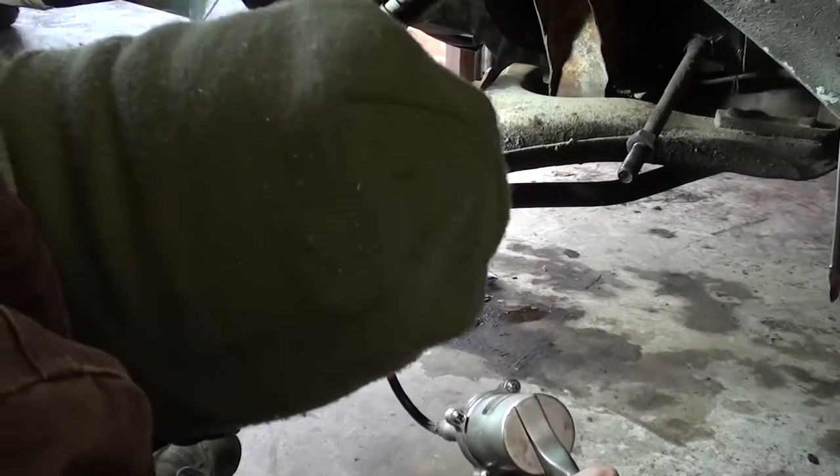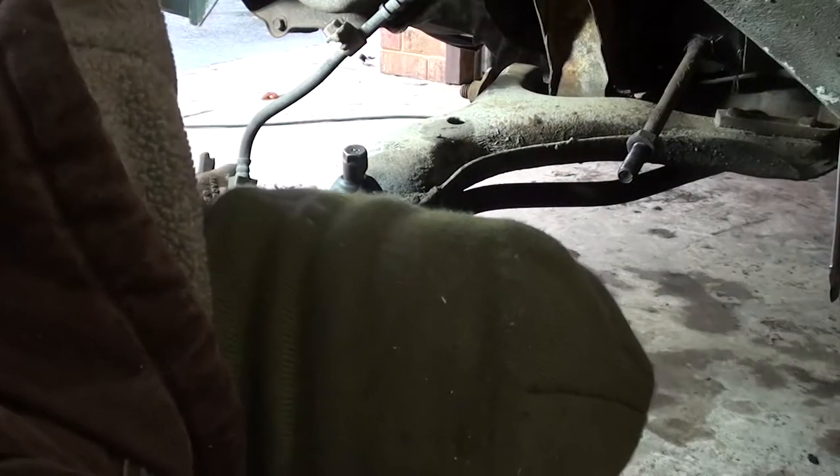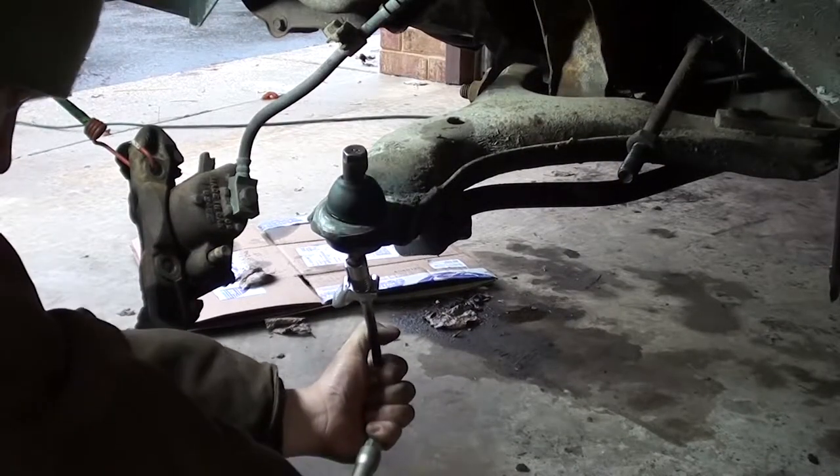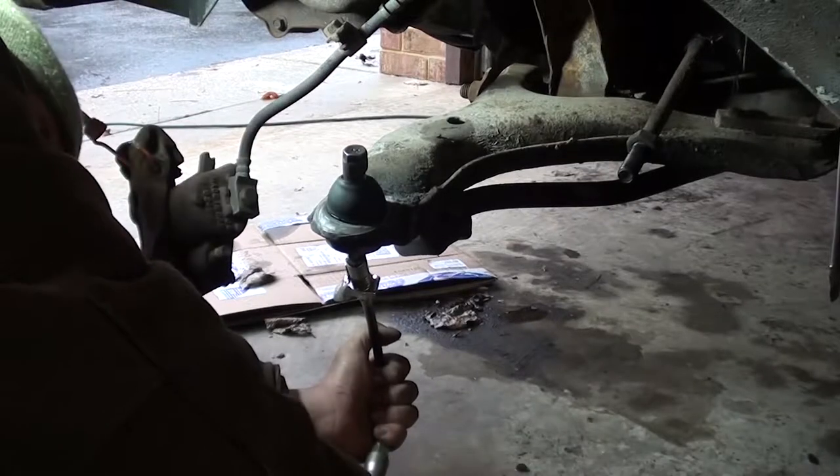Alright, that's enough of the spring compressor Olympics. Here I'm just getting ready to put it all back together. I figure while I have access now would be a good time to grease the ball joint.